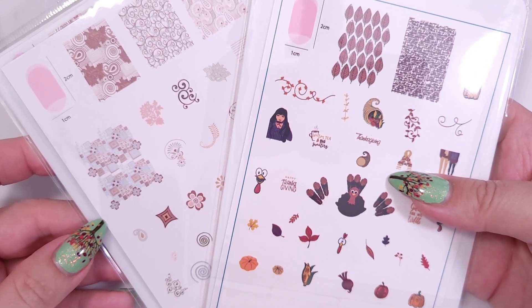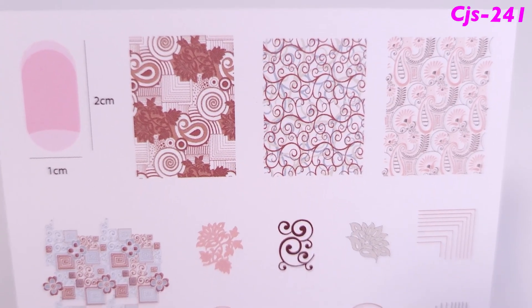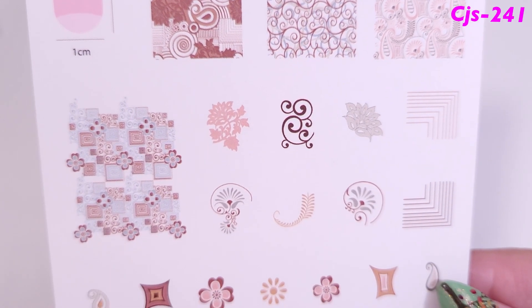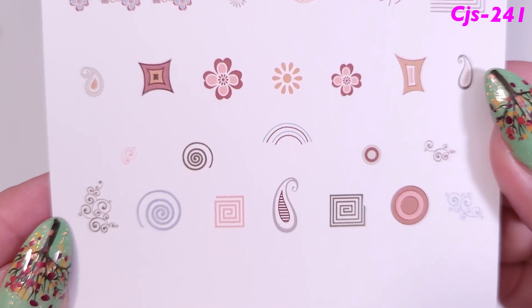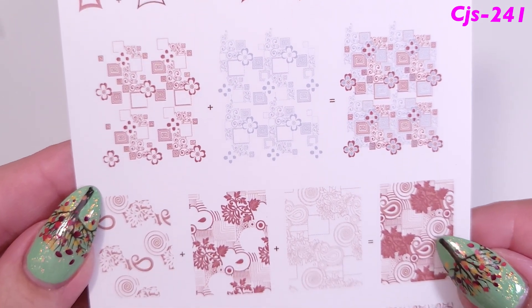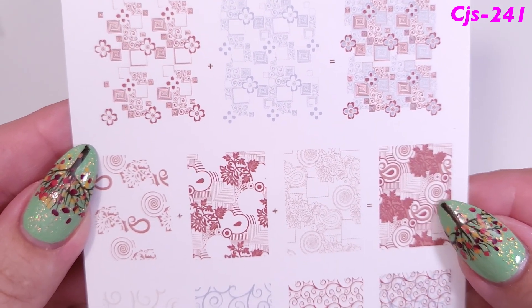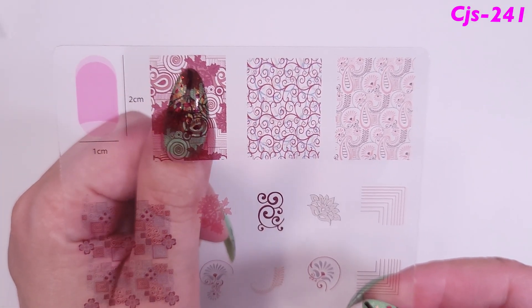I also got two large plates. The first has geometrical circular designs — it's hard to define but it's pretty nice. On the back you have the steps for layer stamping; it's a more complicated plate. It also includes a translucent sheet to try the designs on your nail first.